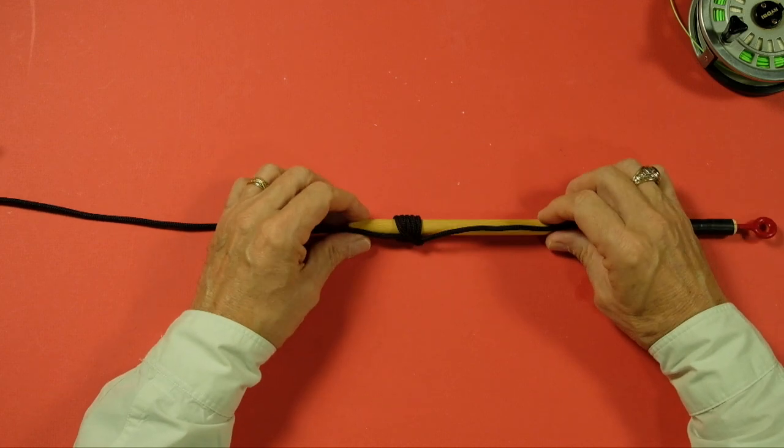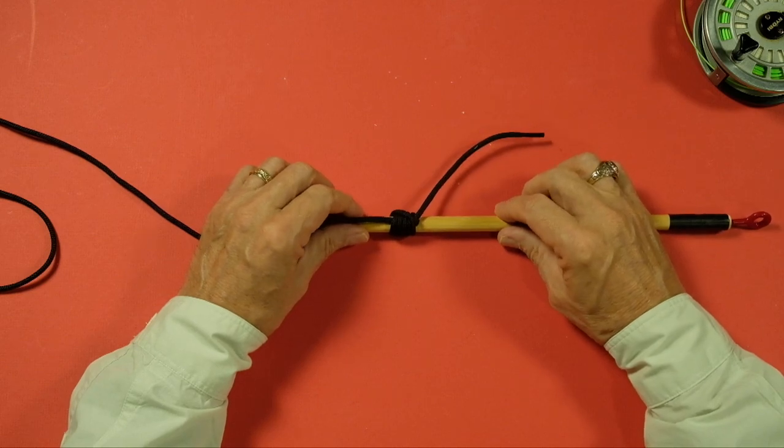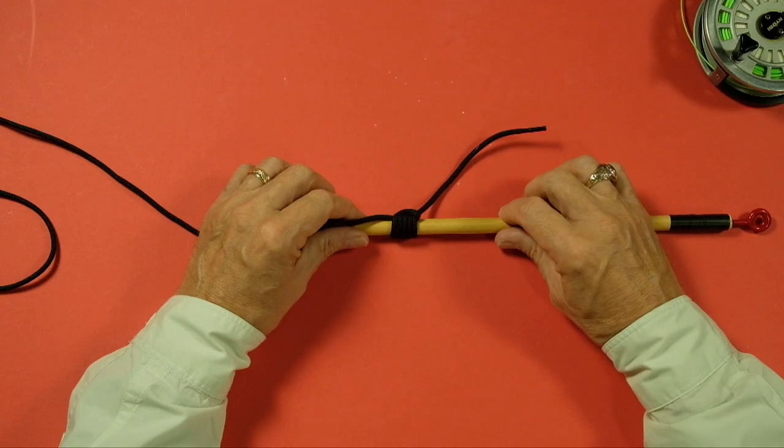You can see you do have this lumpy bit here, but it's effective. It works quite well and will hold quite well. It's a great field repair, and you can use this as your regular mono to fly line connection. You don't have to learn the nail knot if you don't want to — you can use this knot, it works just fine. There's our nail-less nail knot. Getting better at saying it! It's quite an effective knot for holding your mono to the tip of your fly line. You can learn the nail knot if you want, or you can just use this one all the time. It's just as effective. It'll work just fine. The nail-less nail knot. Cheers.